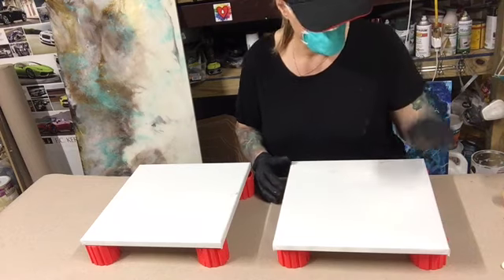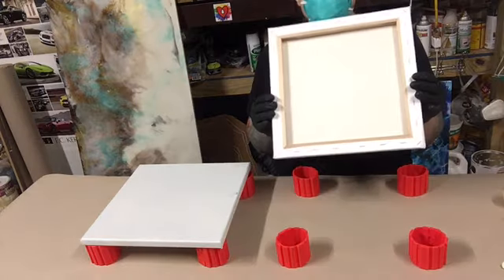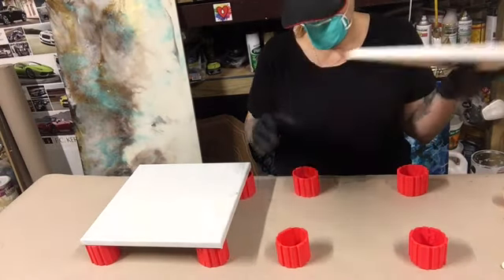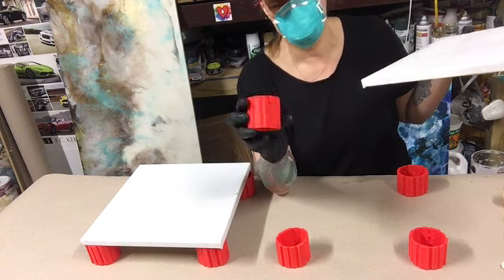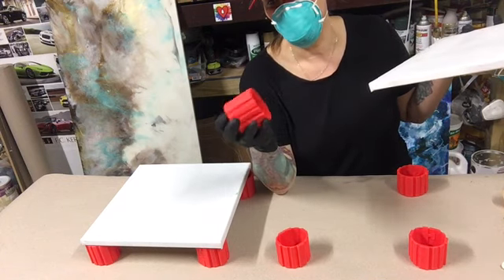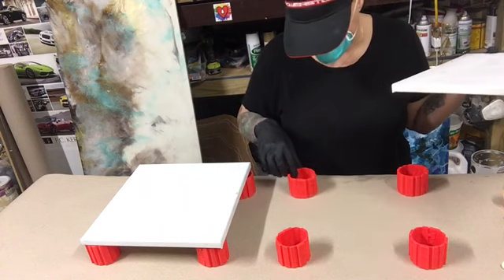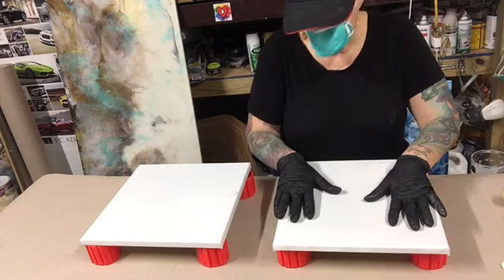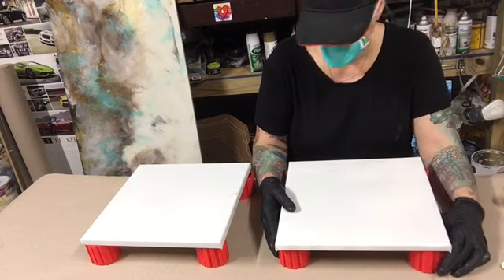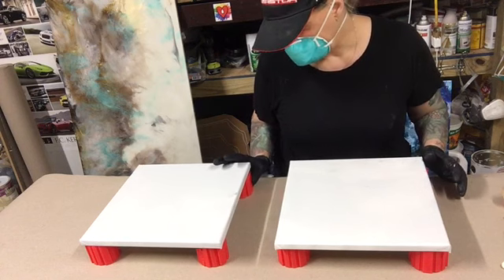Hey everybody, welcome to Monica Born's Art. Today I have 12 by 12 canvases and I bought these silicone things. I was watching another artist online and they were using them — I thought what a great idea, because I was using tripods which is actually a really good idea too, but these are more sturdy. I don't have to worry about my canvas falling off, and because they're silicone the resin will not stick to them.